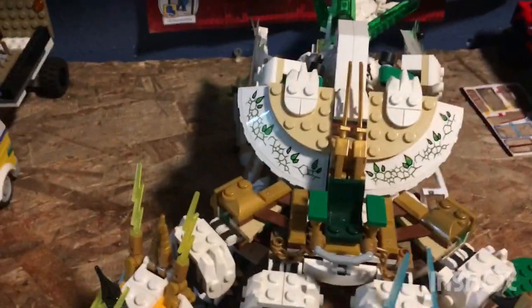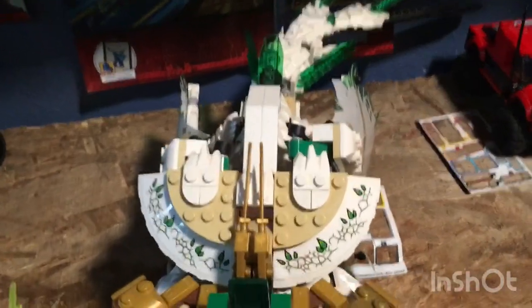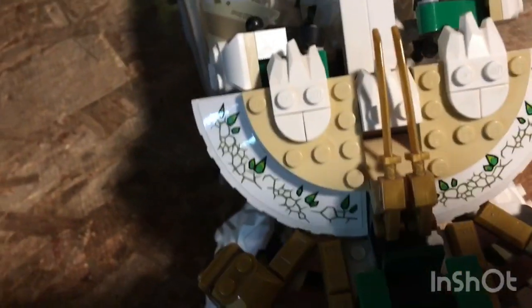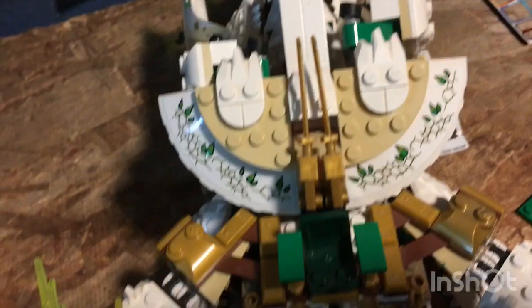Welcome back to another video. Today I got the Ultra Dragon. This Ultra Dragon is really old. I got it when it first came out, that was a couple years ago — maybe last year, something like two years ago. But it's a pretty old set.